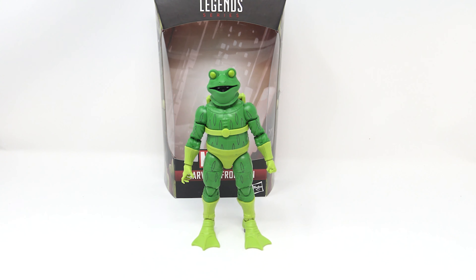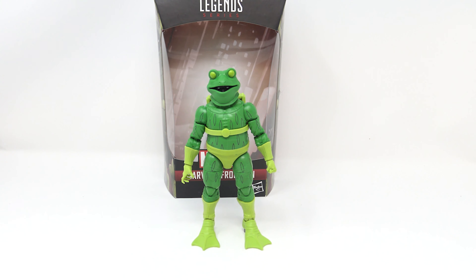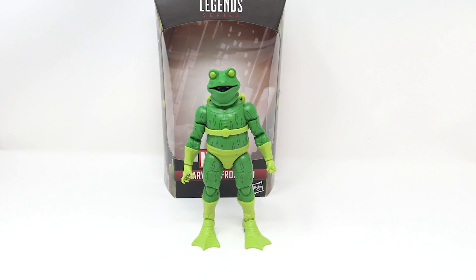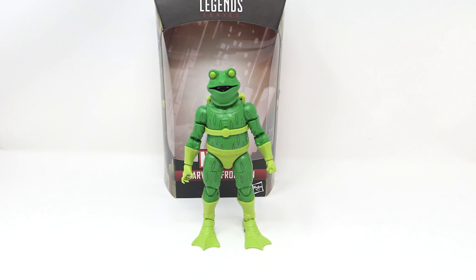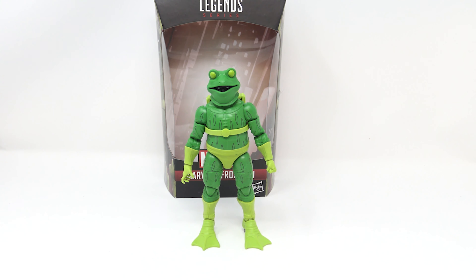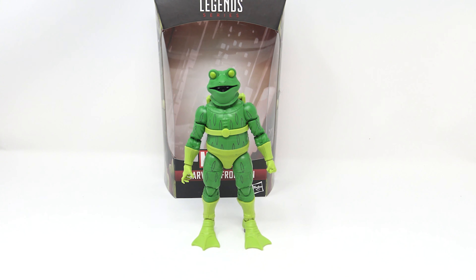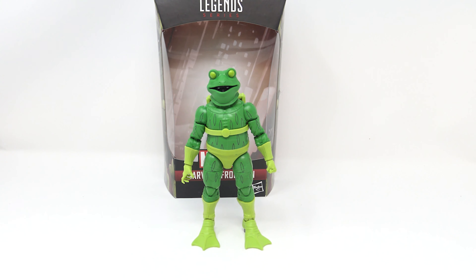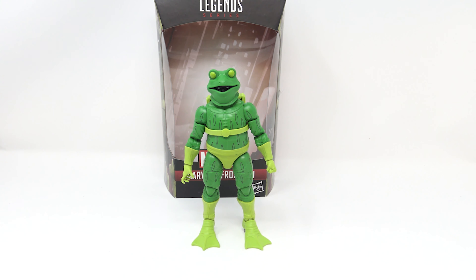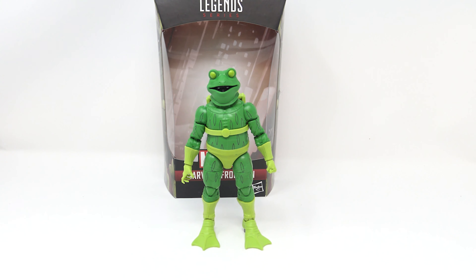On the back: 'A Brooklyn native and just 13 years old, Miles Morales is a Spider-Man unlike any we've ever seen before.' My figure has a small paint defect and I'm not sure how to clean it. More importantly, I don't like the worried expression on his face — by this point in the film Miles is more sure of himself. The hair looks good, paint looks good, and I like the hood. I really wish there was an option for a raised hood, especially given one of the accessories.